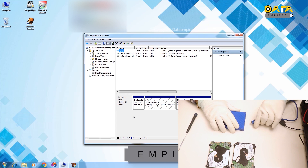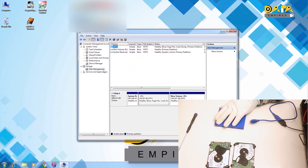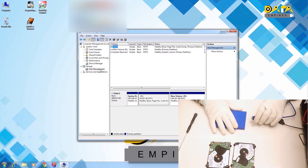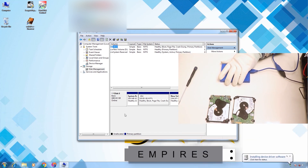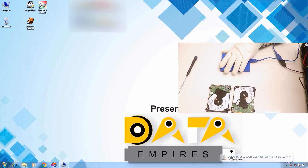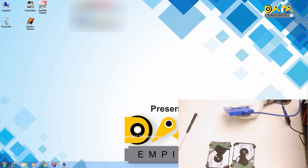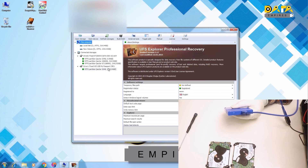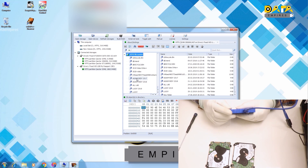Now let us recover the data in this case. First, close the UFS Explorer software and keep the disk management open. Now again connect the hard disk to the system. The hard disk is getting proper power. The indicator light of the hard disk stops blinking. Now run UFS Explorer software — the software gets easily opened. Now try to explore the drive. Here we can see all the data of the drive, and the indicator light of the hard disk is blinking.